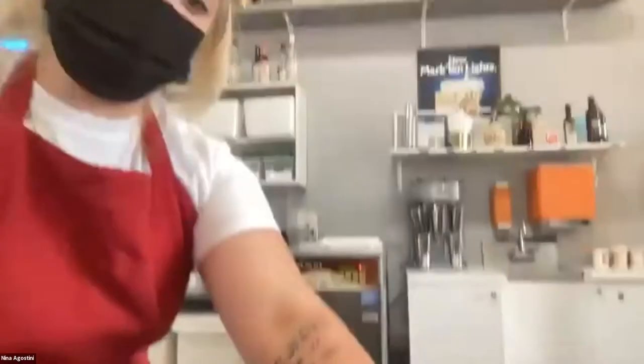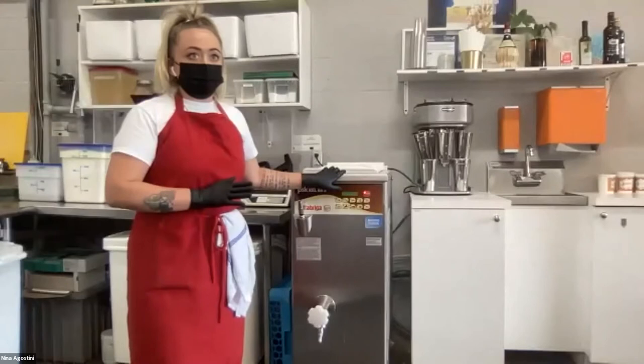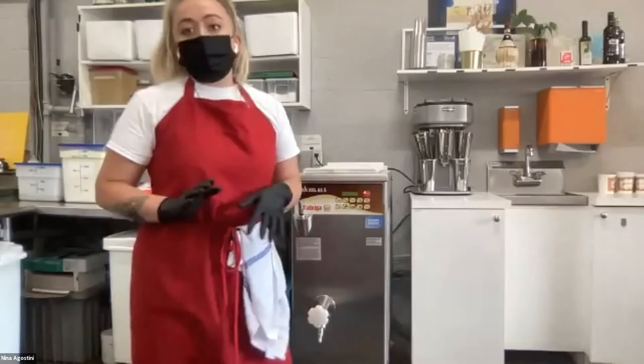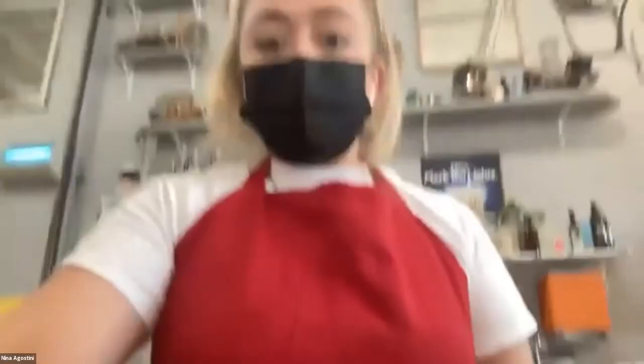Behind me is the pasteurizer, which is basically a giant boiler that we use to amalgamate all of our ingredients. I start by putting in milk, then a mixture of different types of sugars, milk powders, cream, and proteins. It heats everything up and makes a wonderful cream out of it.